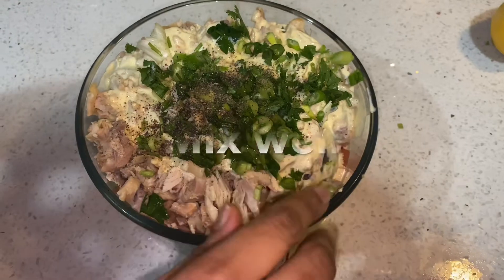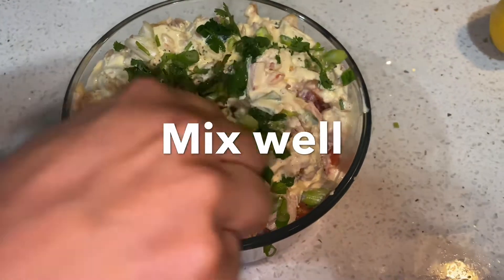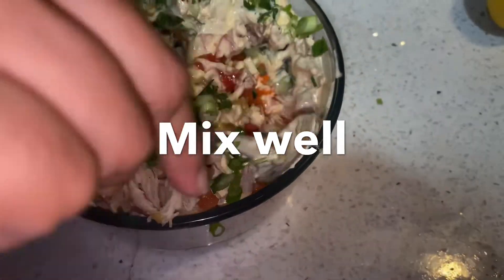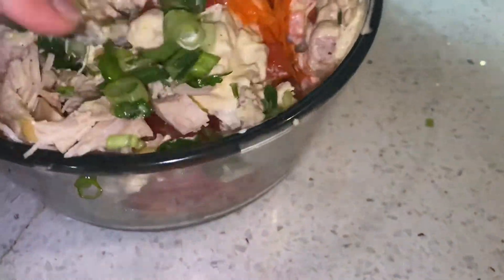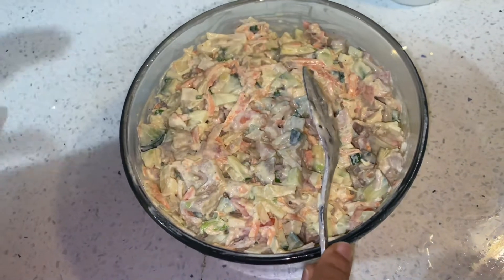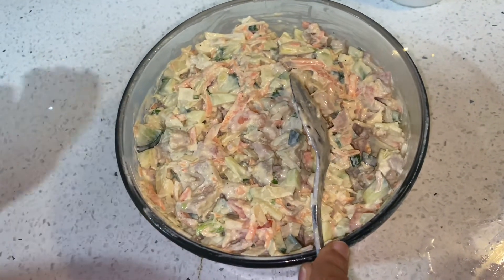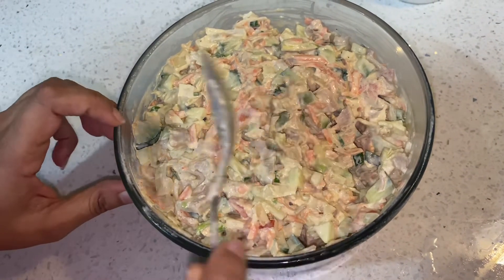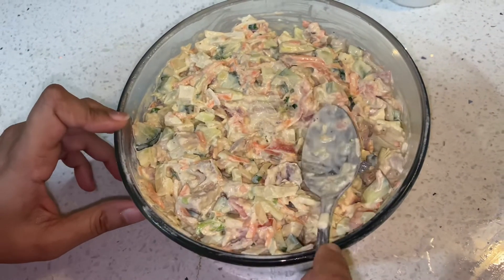Add a little crushed pepper. Mix it all together. I will add the mayonnaise and mix it all together.